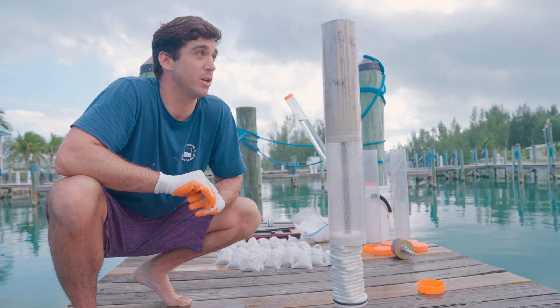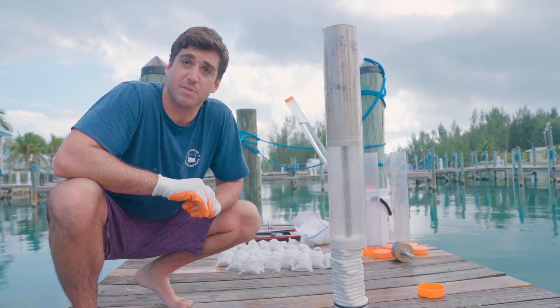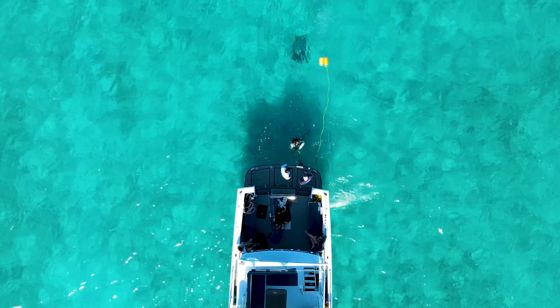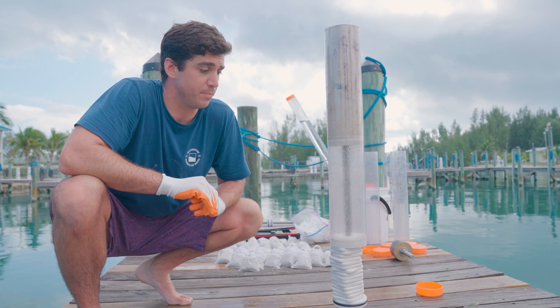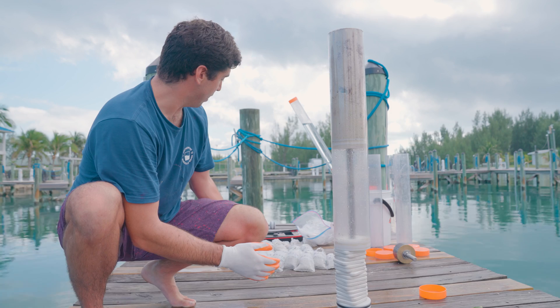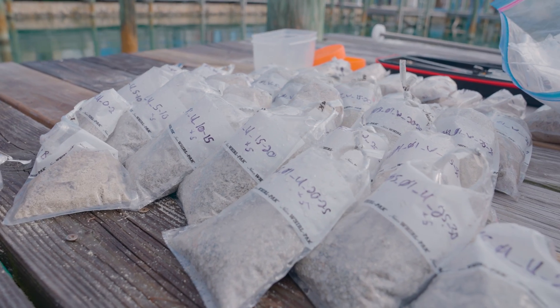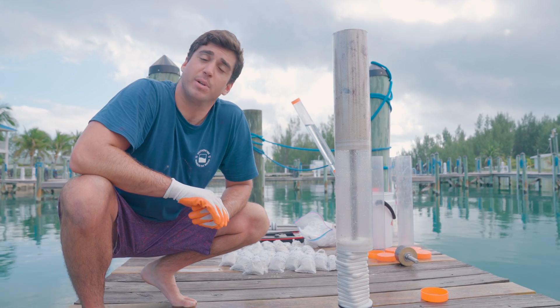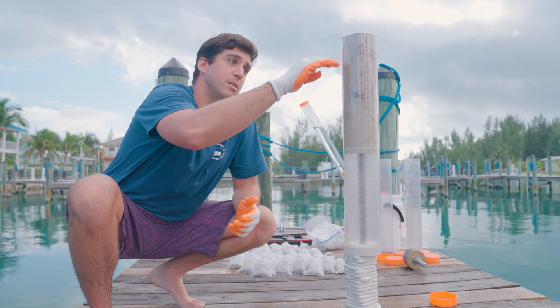What we did was we took representative samples in different types of seagrass meadows and different densities of those seagrass meadows, and now we're going to process them. As you can see here, this is our extruding device. Ultimately, we will end up with different sub-samples like you can see on the ground here, and we are looking at the different amounts of organic carbon that's sequestered in various levels of the sediment.